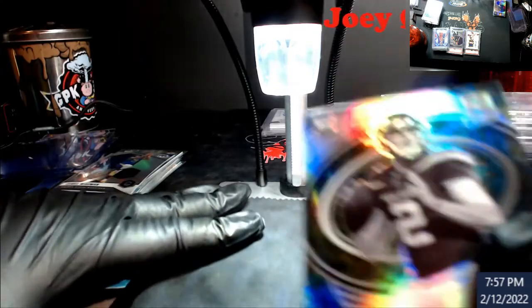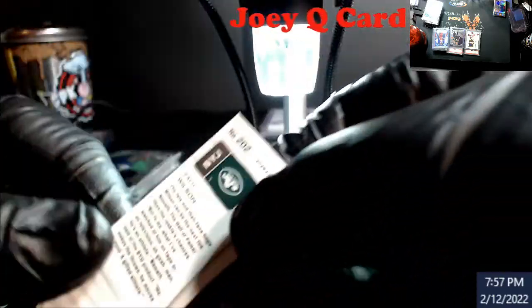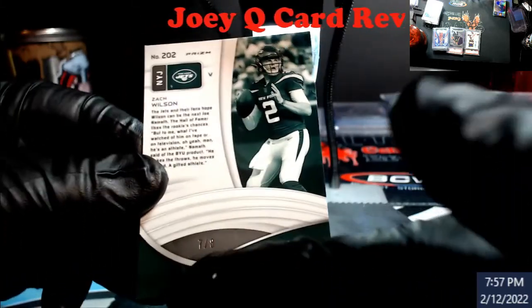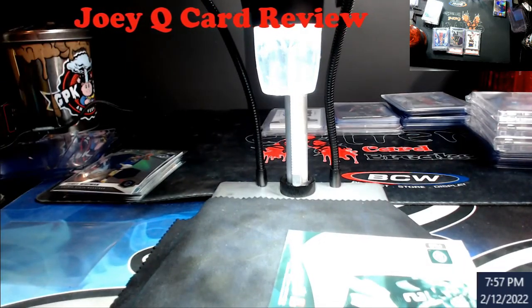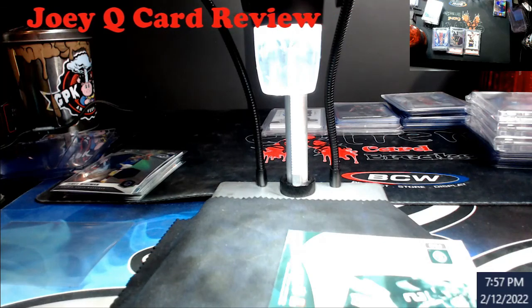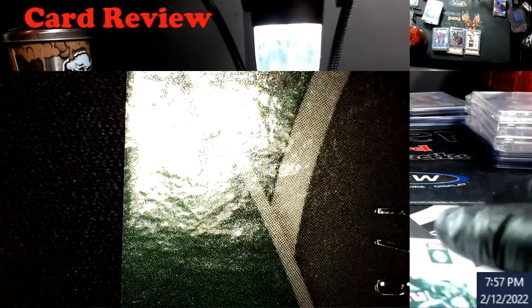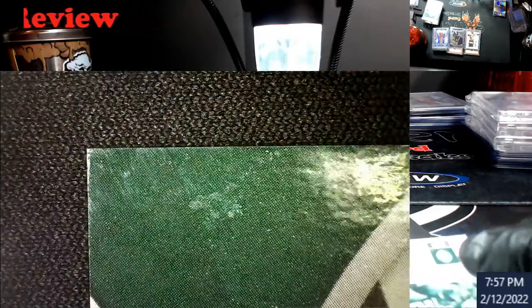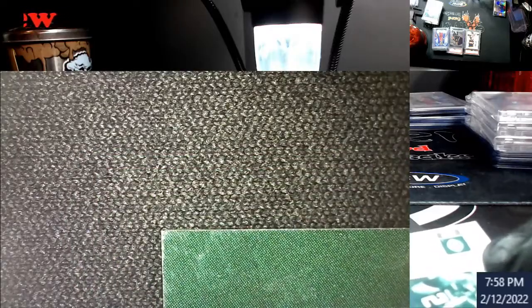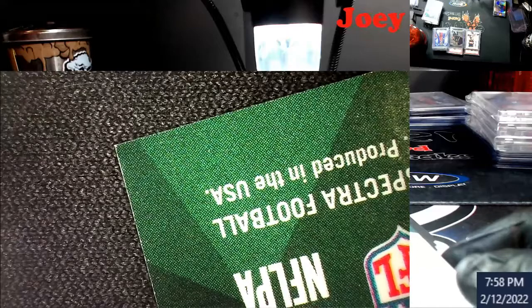Let me use this cloth real quick, that fingerprint is just killing me. There's a little bit of whiting down here and here, which we'll look at in the camera. You can kind of tell there, a little bit of the whiting down there — more right there than anything, then just a little bit there. It's noticeable.